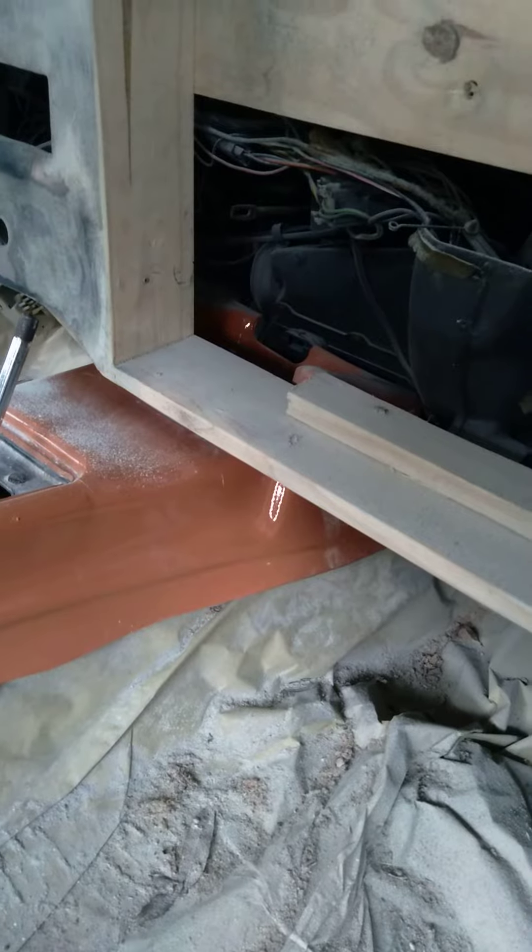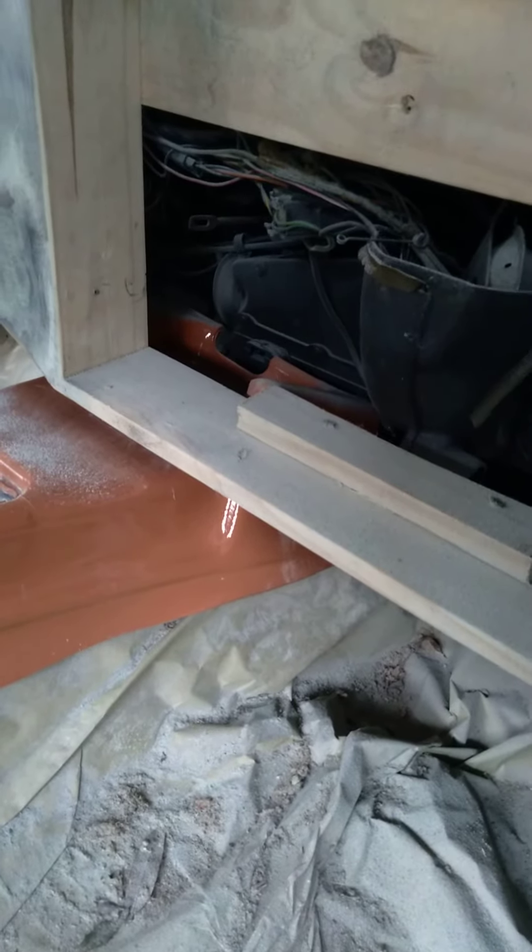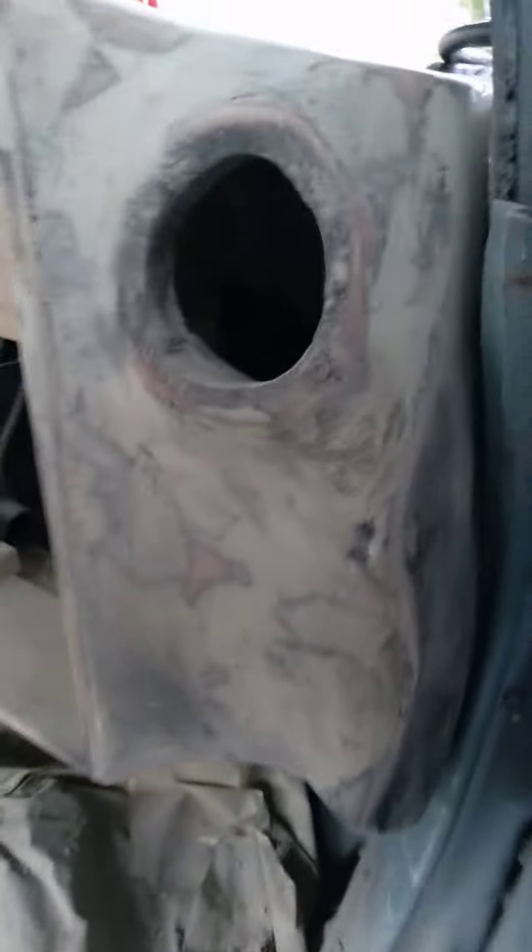I already got the TV — y'all seen that in another video. I thought I was gonna have to cut this console, but it slid up under there when I put the console in first. I told my boss we might have to cut it because I had the dash in before I put that in, but I put that in first. Thank you Lord.